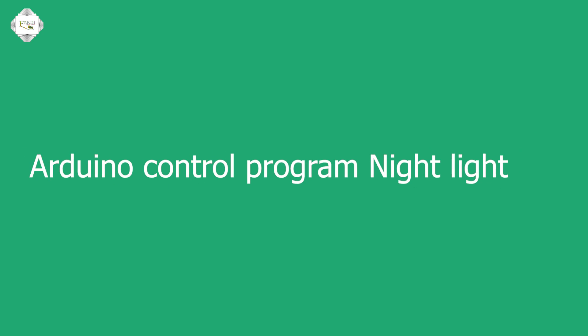Hello friends, today we are doing Arduino controlled programmable night light.